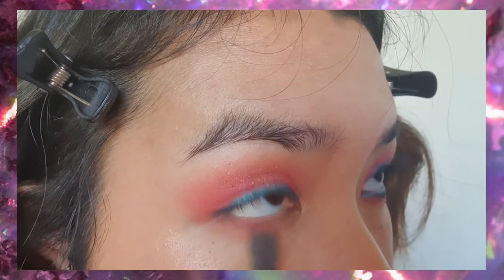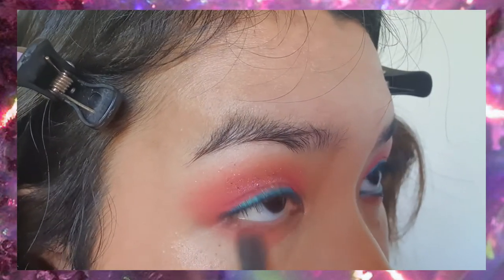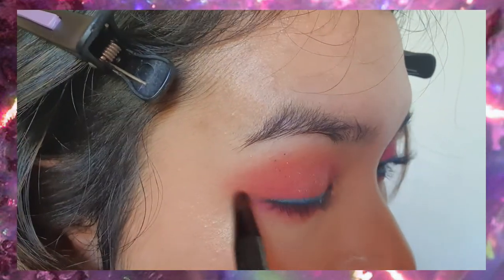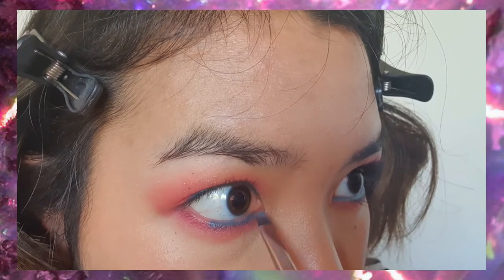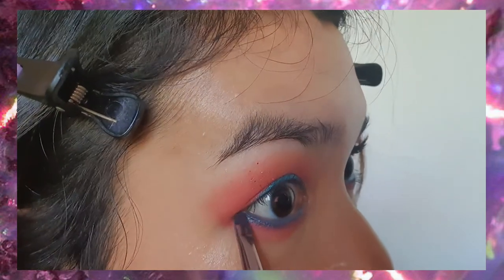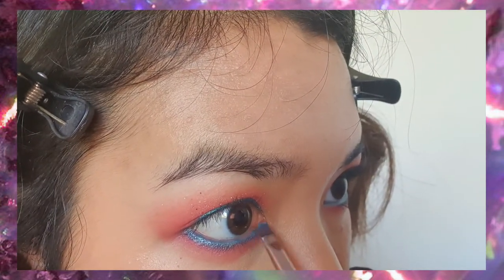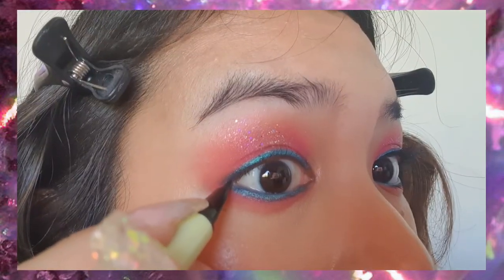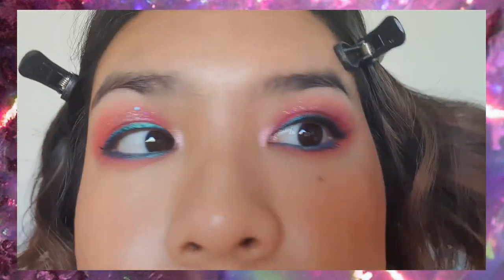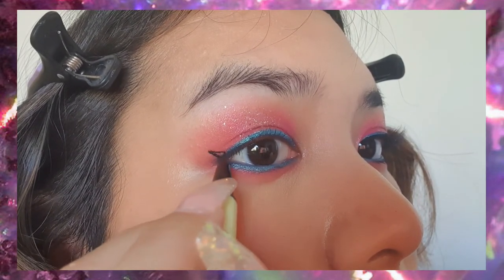Using the same Bubblicious shade we used on our lid, we're going to run that all over the lower lash line. Then using the shades Lumbia and NSFW again a little bit closer to the waterline, and then using the shade Berber all along inside the waterline, acting sort of like tight lining. Then just like before, we're going to tap that lighter teal shade on top. We're going to use a black eyeliner to create a very tiny little wing — not really a winged liner look, just so that the lashes can blend with the eyeliner and create a little bit of a cat eye effect.